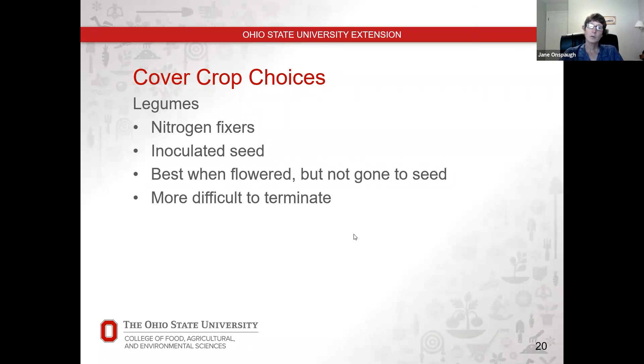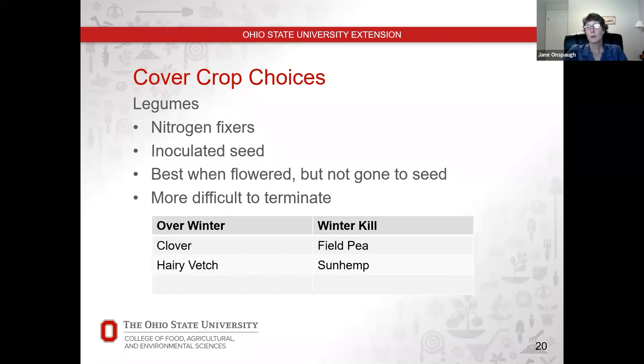The challenge with legumes is that many of them can be more difficult to terminate than the grasses and grains. Winter-kill examples might be field peas and sun hemp. Ones that will overwinter include most clovers and hairy vetch. The primary clover most of us are probably familiar with is Dutch white clover, which you often see in lawns — that one will definitely overwinter, as does hairy vetch. Those can be more difficult to kill off in the spring because they grow back from the roots, so you have to be more aggressive.